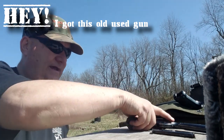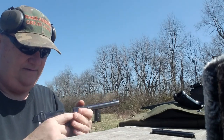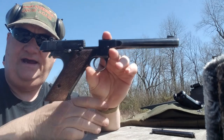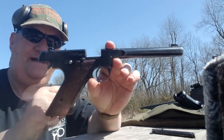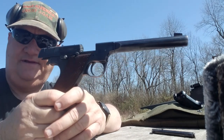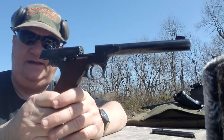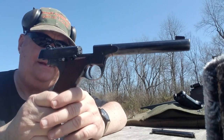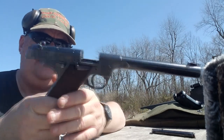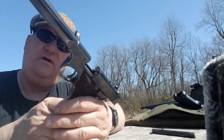Hey y'all, this afternoon your buddy George Jones over at the Bergen gun range with my next installment on 'I Got This Old Used Gun.' The gun I got today is a dandy — it's a genuine old used gun. This is the High Standard HD Military, a 22 automatic pistol originally made under government contract from 1942 to about 1956. They made quite a few during the Second World War. This one is not a military production because it doesn't have any military proof markings on it.